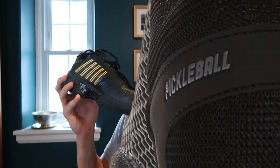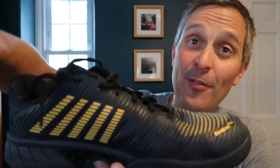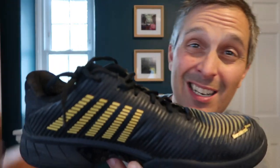Maybe one day I will try the pickleball version of these shoes to compare them, but for now I'm very happy with my K-Swiss Hypercourt Express 2. If you liked this video, please subscribe. I've got more shoe reviews coming for pickleball, squash, and more court sports, so I'll see you in the next one. Bye.